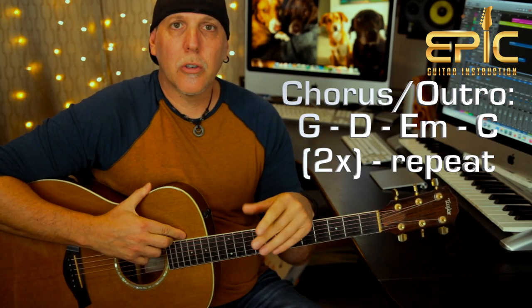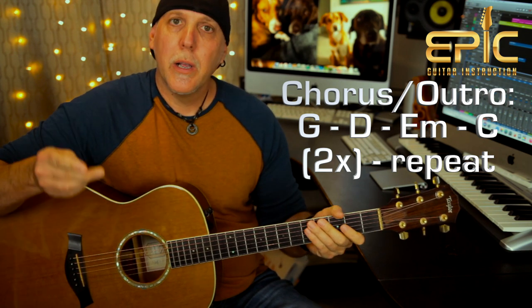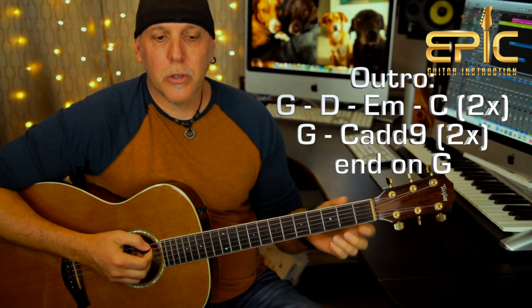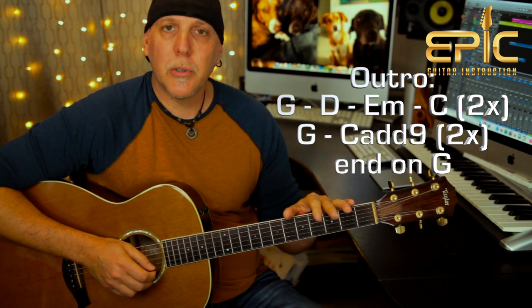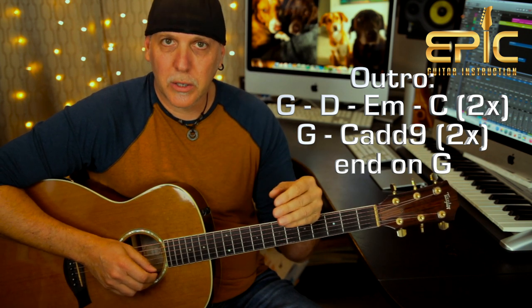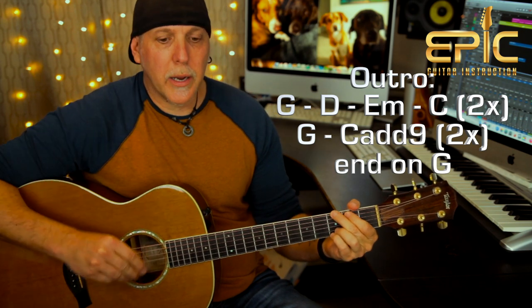Now we're at the end of the song. The last chorus, he does a double chorus — 'Remember Yesterday, Walking Hand in Hand' — he does that twice. And then they play the chorus chords G, D, E minor, C two times. Then he does the G to C add nine two times, but he arpeggiates them and plays a little lick to end the song. Let me show you that ending.